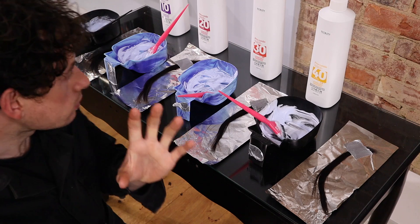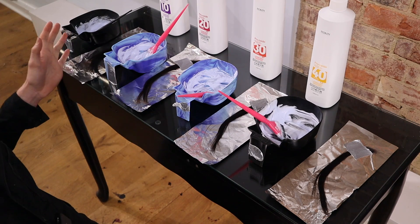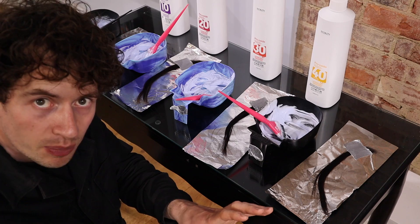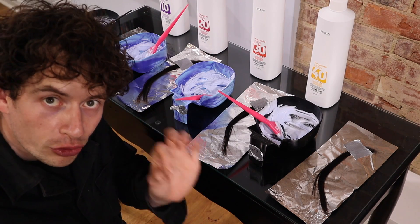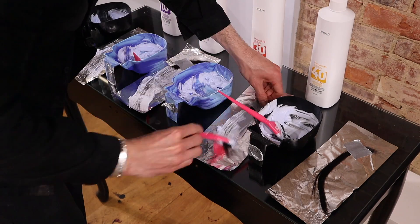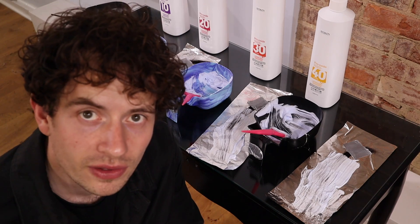Okay, all set up. Just to explain the setup a little bit. So at this end we've got 10 volume, 20 volume, 30 volume, 40 volume — these are the pro oxides I've used. What we're going to do is get them on as quickly as possible from 10 volume all the way to 40 volume, and then we will record the results every 10 minutes.